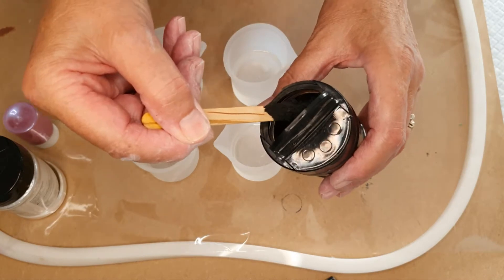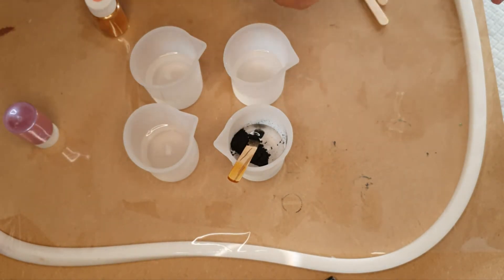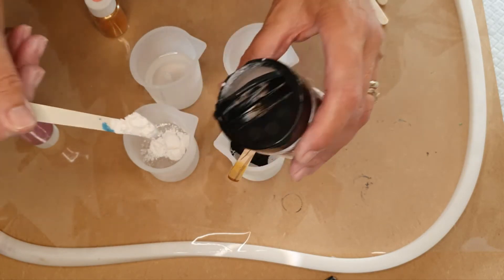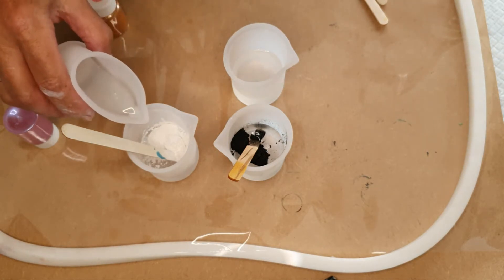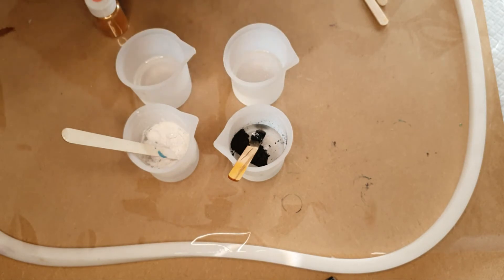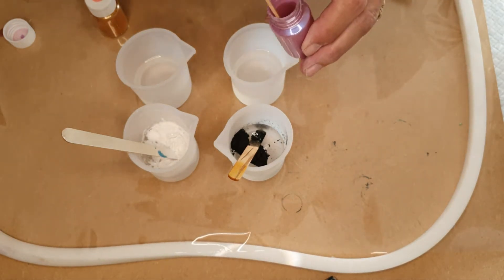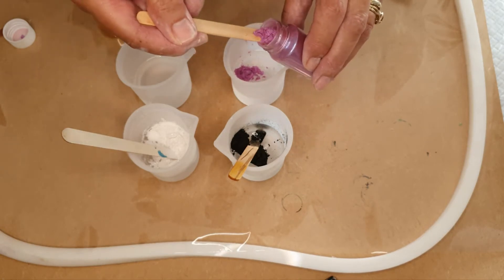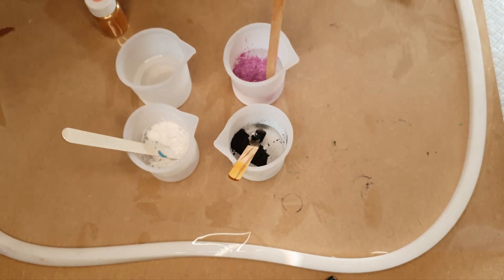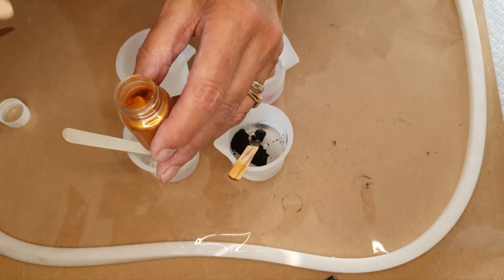Let's put some black — a good dollop. Blacken that one. Close the lid before you knock it over. And some white — it's a pearly white. I'll put a bit more in that one because the gold is going to be running through it. Tap these spark drops first so that any powder falls down away from the cap, otherwise you'll get a puff.